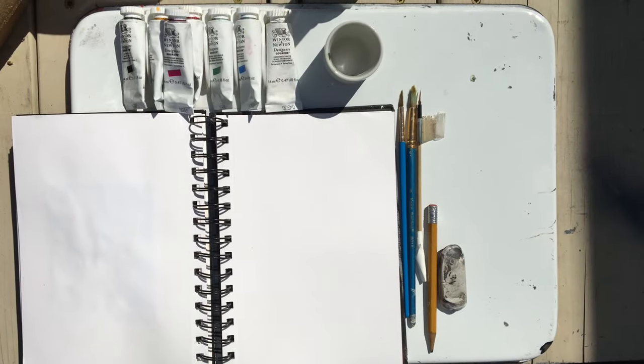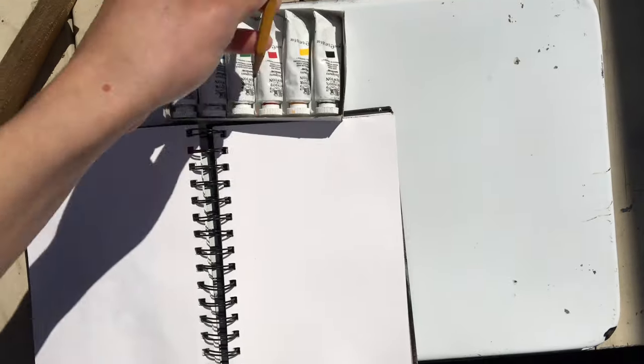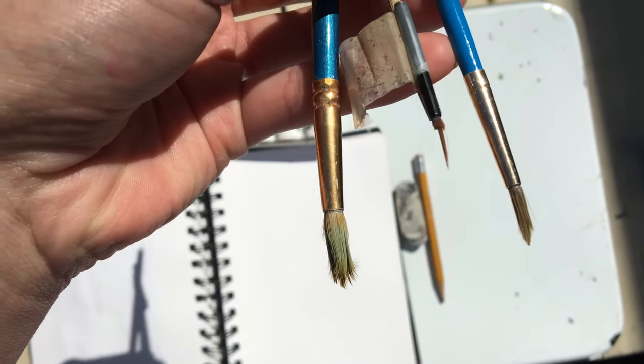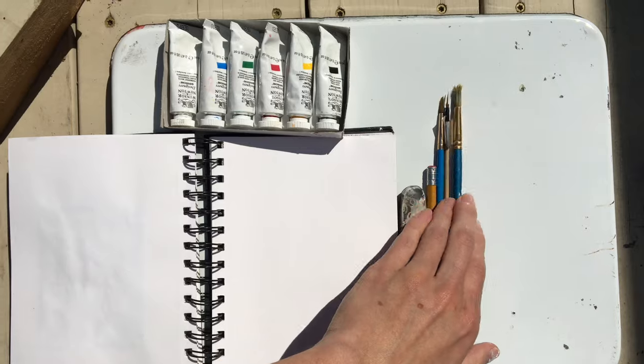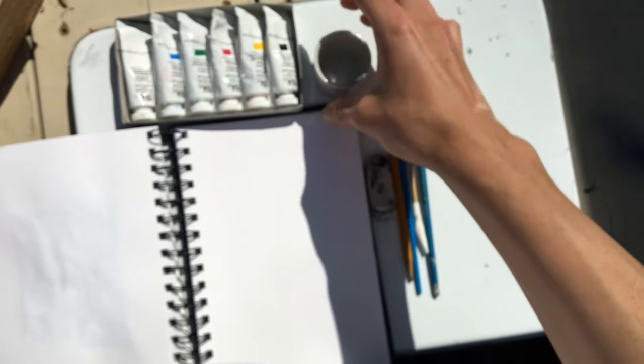So here are the materials I use to paint. I have my notebook, my paints — which I'll get into specifics later — my pencil and eraser, and some brushes. I only use three. These are the sizes of them. And then I have a cup of water that I use to dilute my paints.